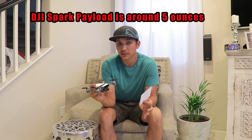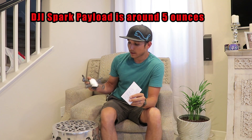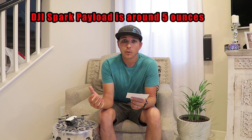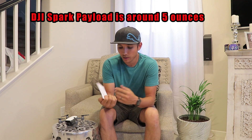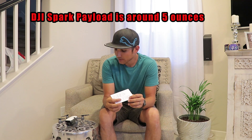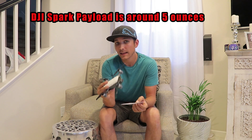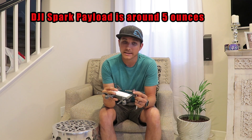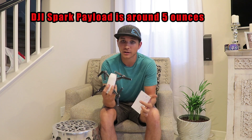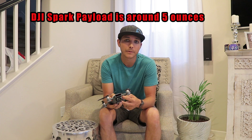The DJI Spark is not meant to carry really anything other than itself. If you add small strobe lights or accessories it can do it, but that's going to hurt your run time and the Spark won't be as fast and agile. Still, it's fairly impressive that a small drone like this can carry that. To put it in perspective: a baseball weighs about five ounces, and 150 grams is about one and a half decks of cards or almost a hockey puck. So if you like or don't like what I did, comment below, subscribe for more DJI Spark content, and send me any questions!